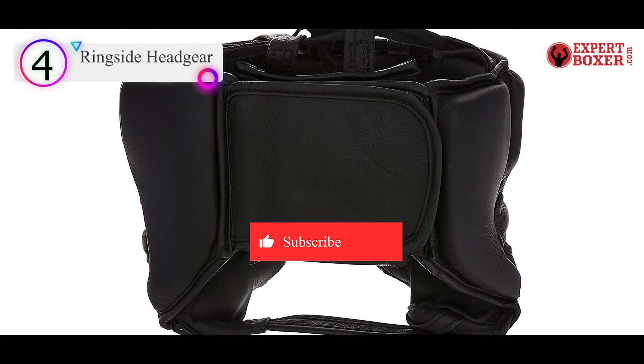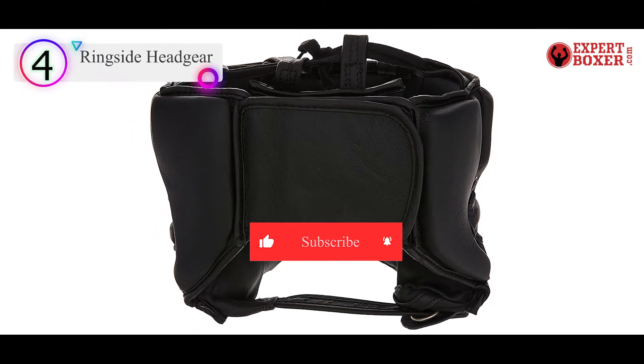Since it's made of leather, keep in mind there may be a break-in period before it is ready for a real fight.